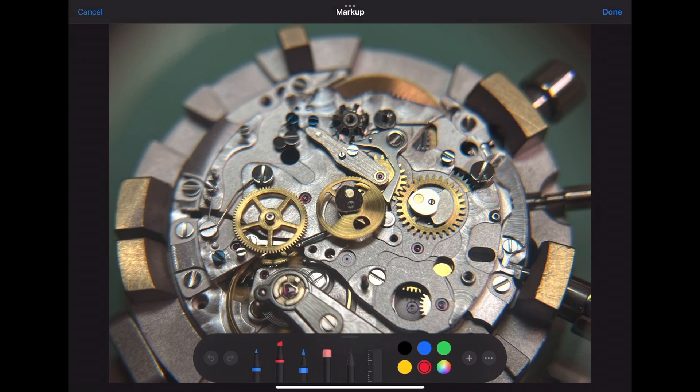Now we'll be installing the center chronograph wheel, which counts the seconds for the stopwatch function. We'll also be installing the minute counter wheel, which counts the minutes for the stopwatch function. Notice the intermediate minute wheel counter connects with the minute counter wheel, and the brake lever lines up with the center chronograph wheel.